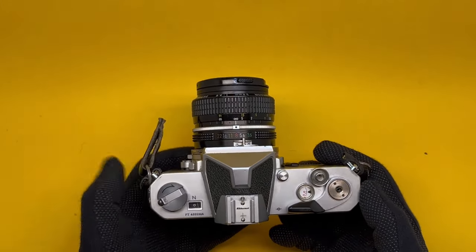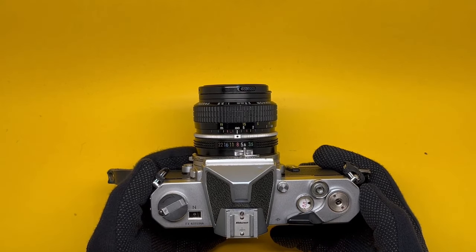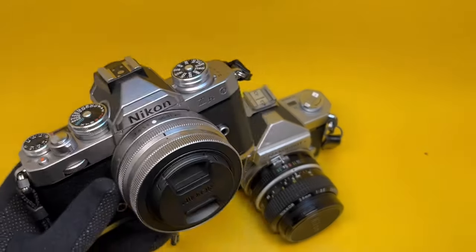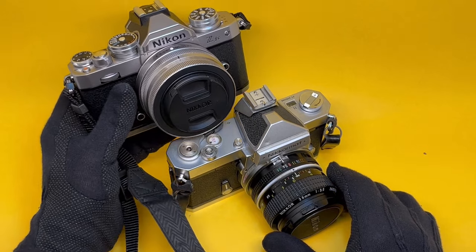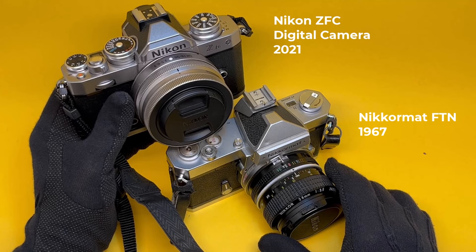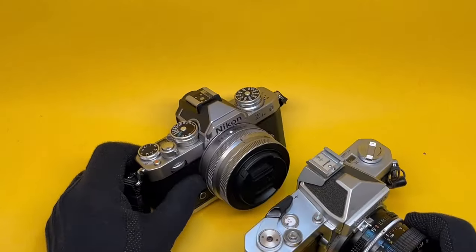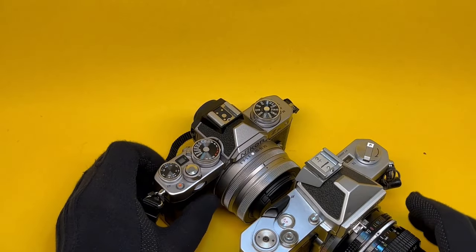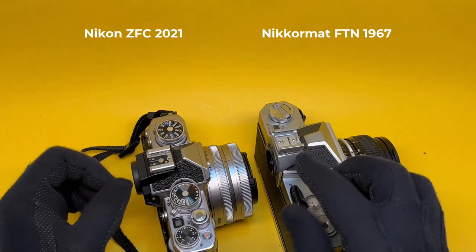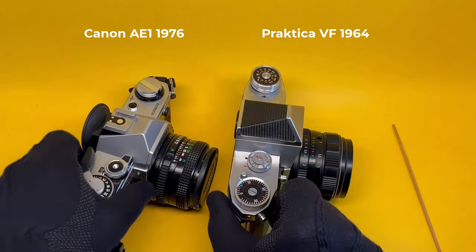Furthermore, in terms of design language, this brought in so many innovations that have been copied by Nikon and a lot of other people. A completely different century — just two years ago — the Nikon ZFC. The similarities are stark. The pentaprism, the similarities, the location and configuration of the hot shoe. Those were the days.